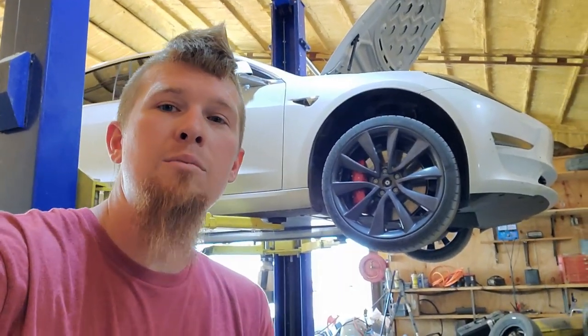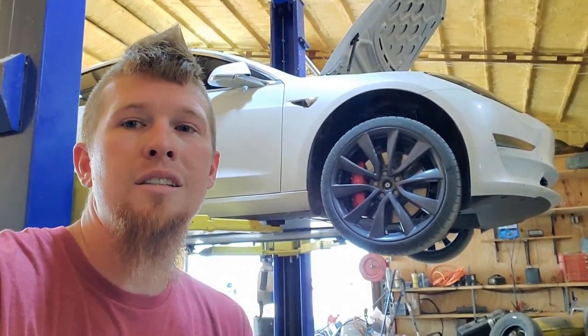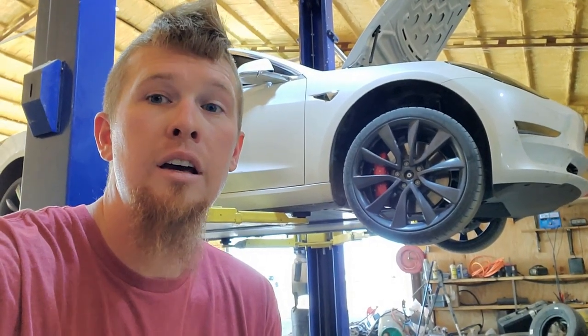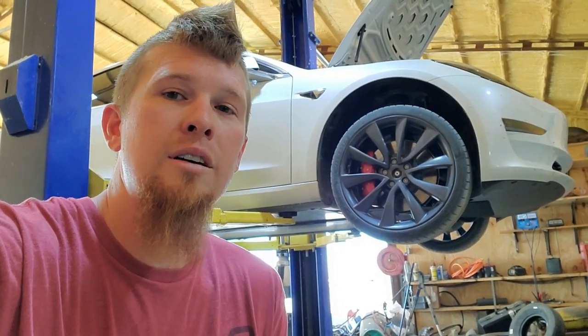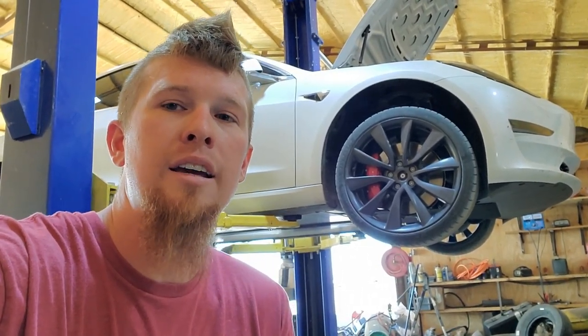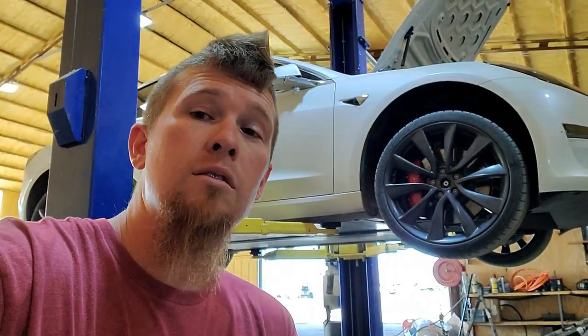Alright guys, I've got my Tesla Model 3 in the shop for its 6,000 mile tire rotation and I thought, while it's on the lift, let's just tear it apart for no reason and see what's under all these covers. Just kind of see what makes it tick. Let's do it.